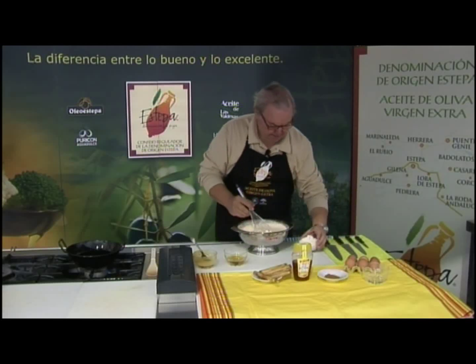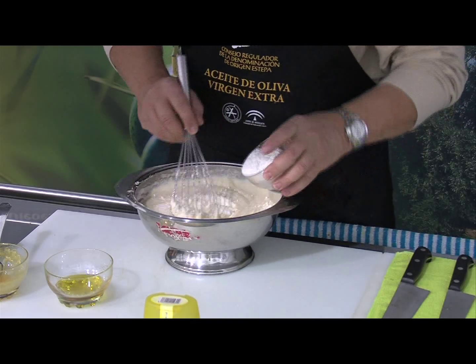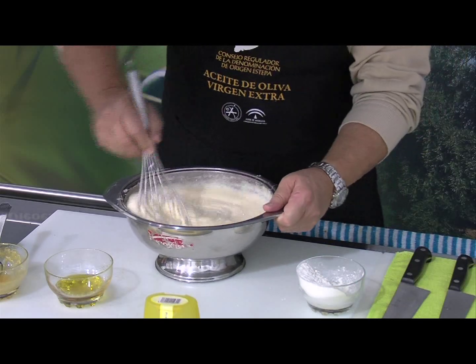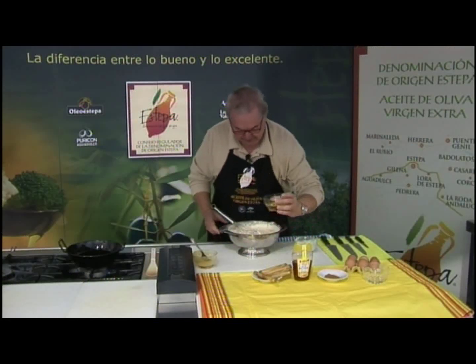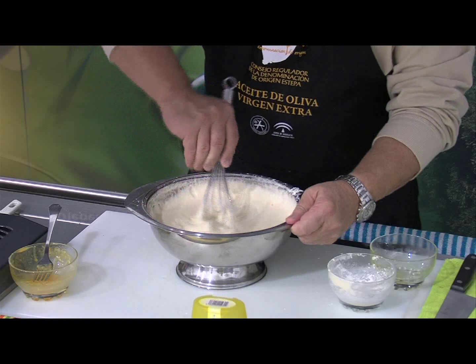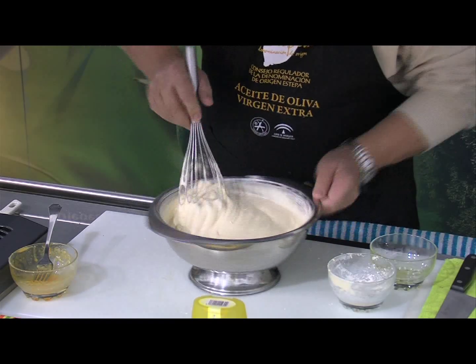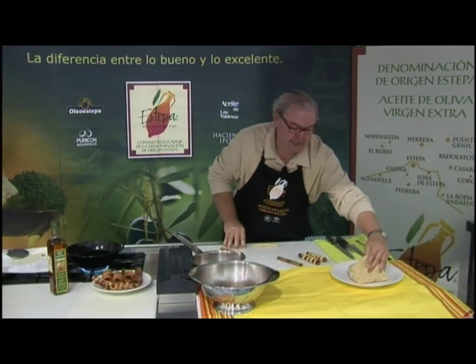Vamos a incorporar la harina poco a poco. Ya le he incorporado toda la harina y ahora le vamos a poner el aceite; hemos utilizado virgen extra de ampuricón. Y seguimos moviendo. Ya va cogiendo la masa la consistencia que deseamos. La masa ya hemos terminado de hacerla, esta es la consistencia que ha quedado.